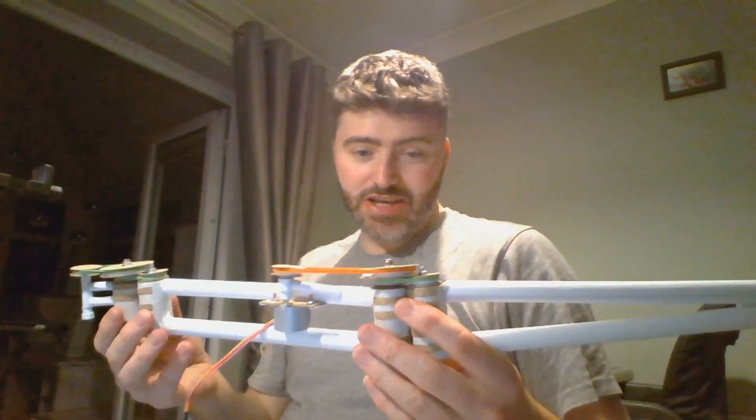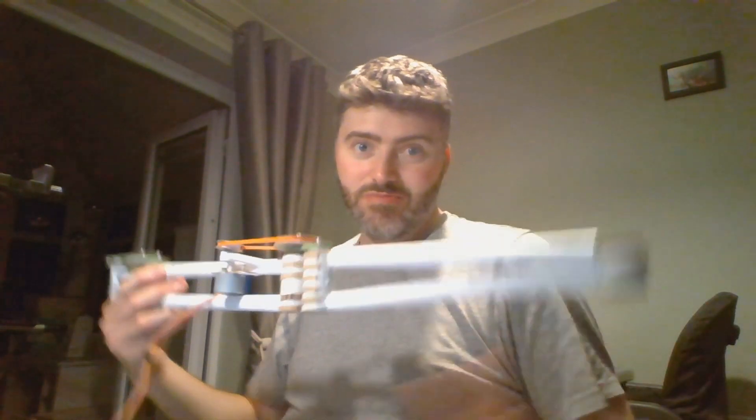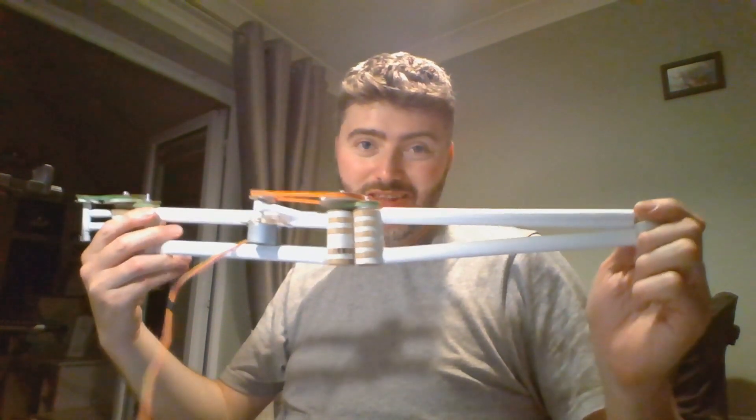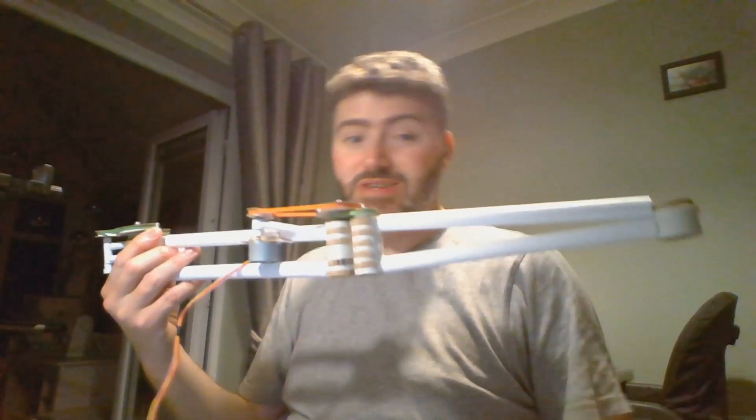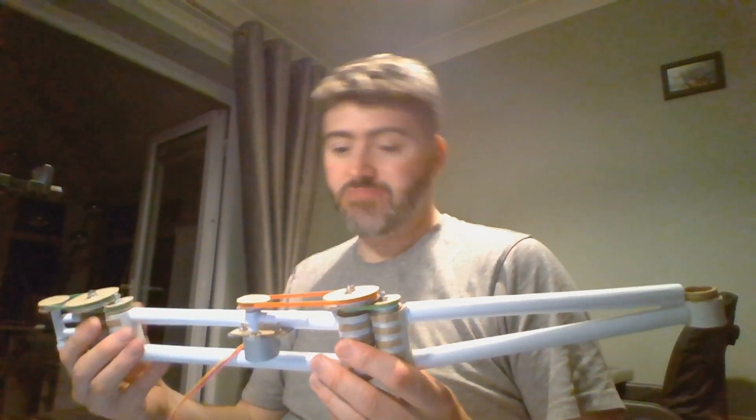The weight means there's quite a bit of flex in these arms, and it does put extra strain on the motors — lessons learned for the future. The motors, the pulleys, were made of just rolled-up paper. The flexors and the arms are also rolled-up paper and cardboard.